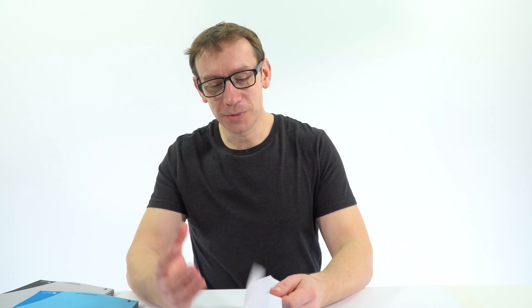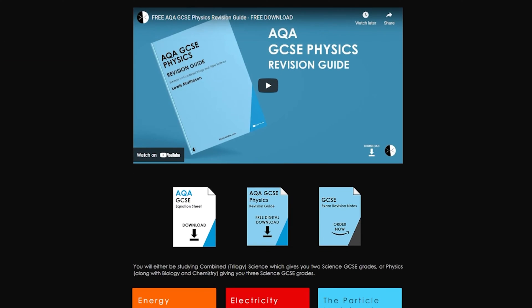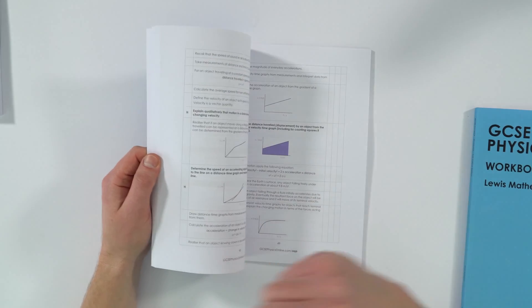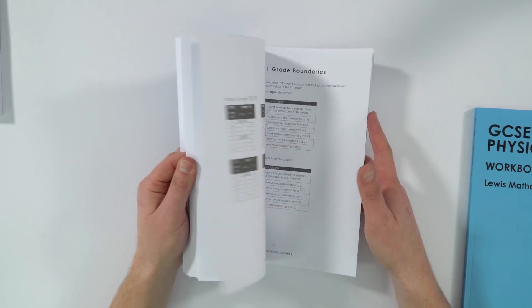I've also got a book which is my AQA GCSE Physics Revision Guide. This one is a free digital download that you can access over at GCSE Physics Online, and you can just download it. It has all the revision notes you need to help structure revision, including a whole section about past papers. So this is really a guide to revision, and that's a digital download only.